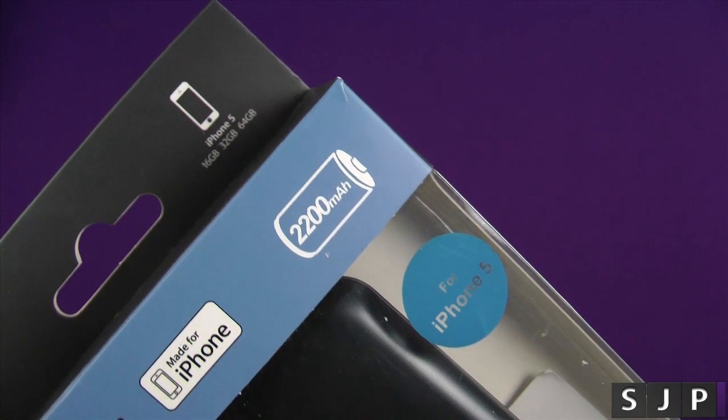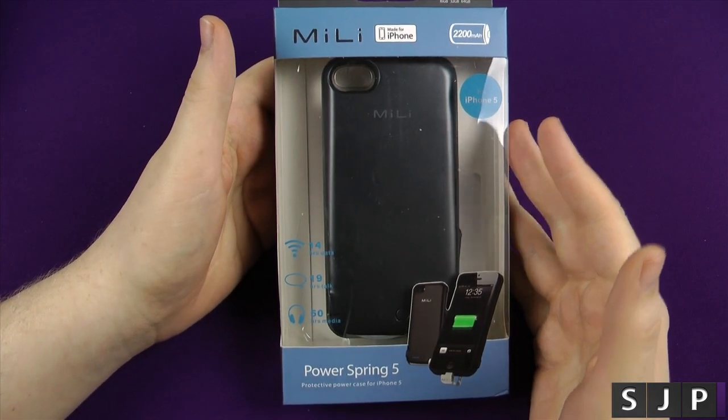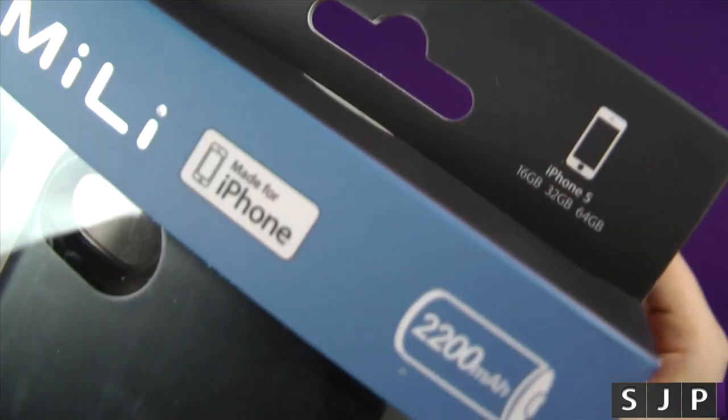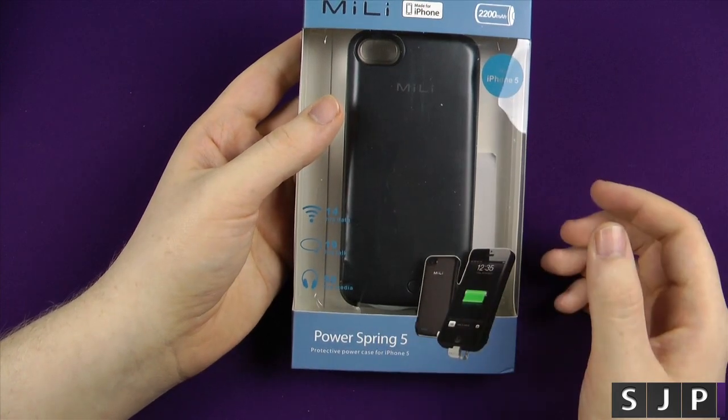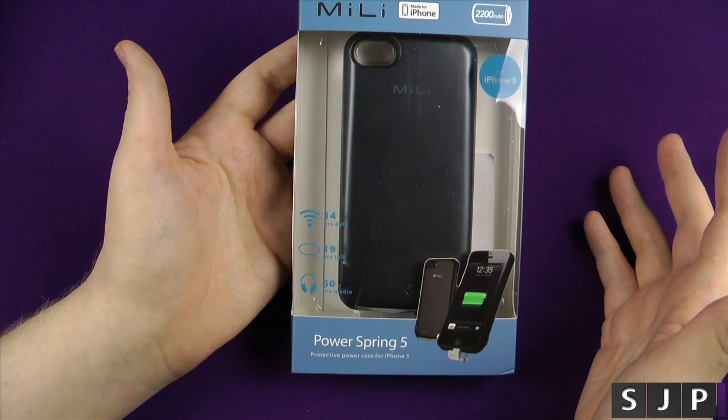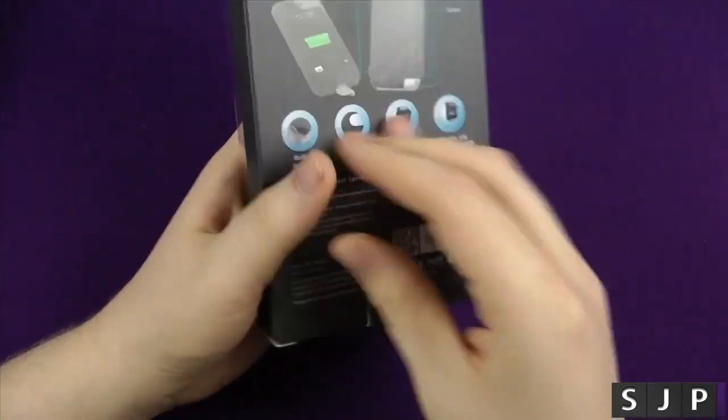I've run extendable batteries on my devices in the past, but I've never used a case-kind one, and I've never done one for the iPhone either, so this is a first for me. It is a 2200mAh. The iPhone 5 comes in at just under 1430mAh, so this is going to give you pretty much a full charge and almost half again — that's pretty cool.